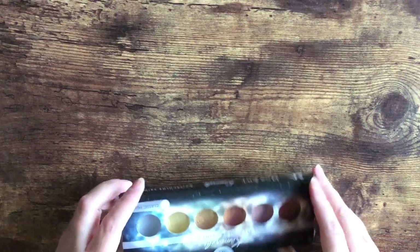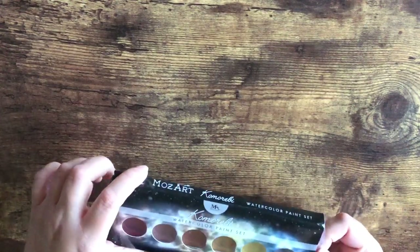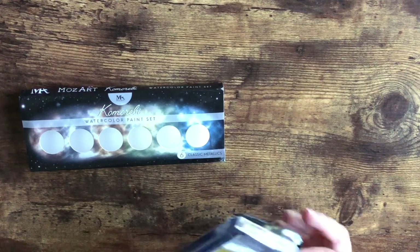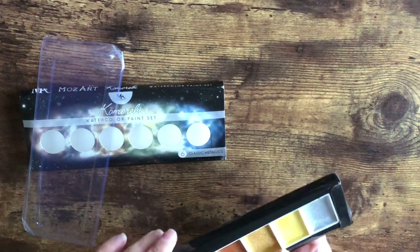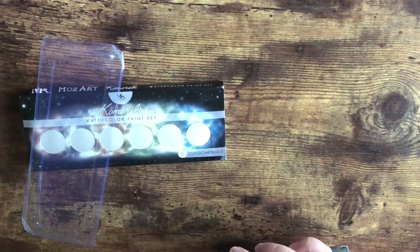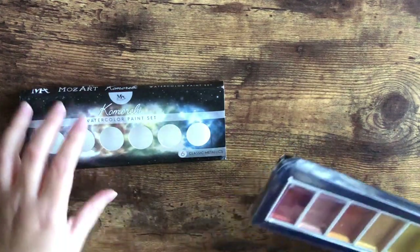I also bought this metallic watercolor paint set — I wanted some metallic paints. Look at this — I don't know if the UPS guy was just mad, but the box is smashed up. The paints are okay though. I haven't tested them yet so I'm not sure about opacity or how they look on paper, but I cannot wait to get into these. I like anything shiny, glittery, or iridescent — oh my god, I love iridescent anything.